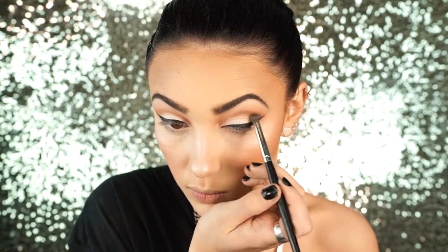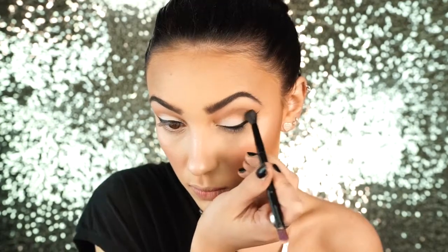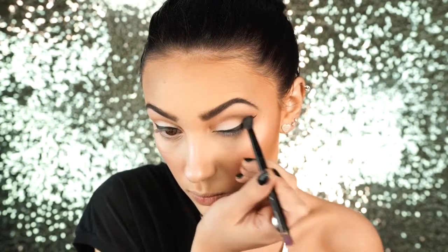Next I'm taking the color Jackpot from the Stardust palette and using this on a pencil brush, applying it to the outer V of my eye to add some more depth to the look. Then I take a fluffy brush and blend that out some more.